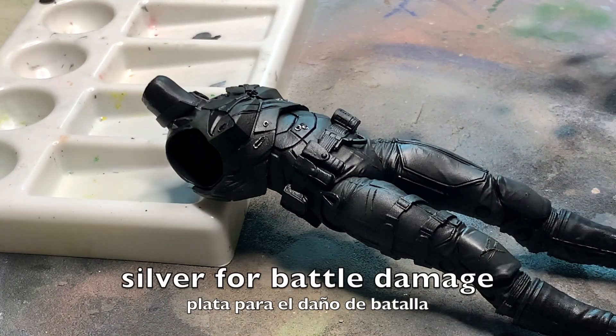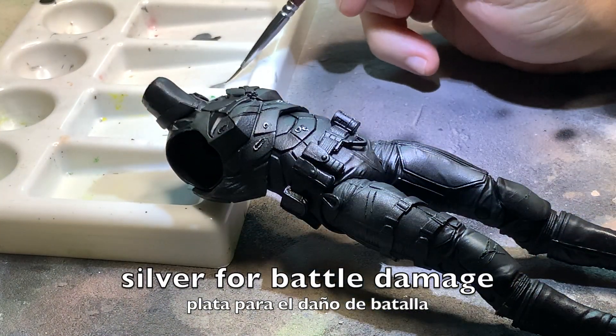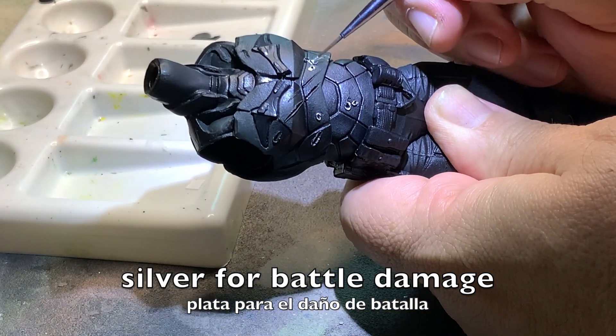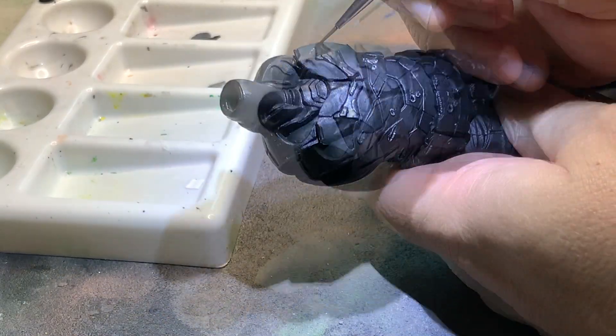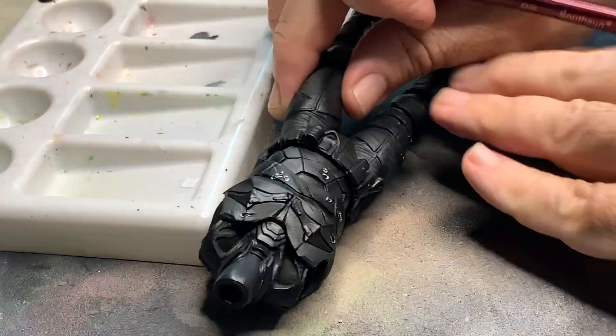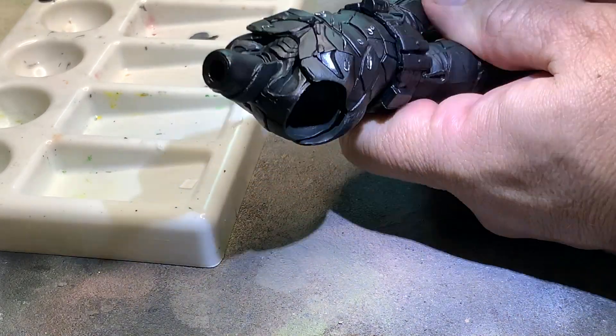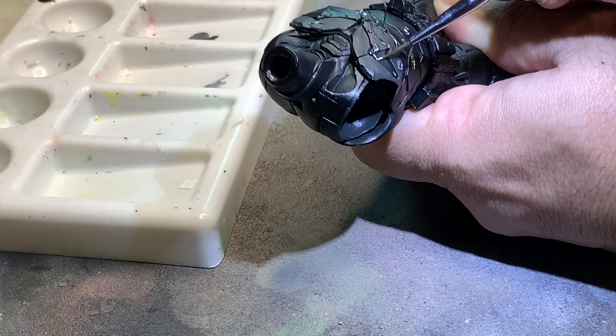Now we can paint in with silver all of the battle damage. Now we paint the damage on this second figure. This is going to take a while, so I'll let you watch the video. Now with silver over all the black paint, we paint the battle damage that the figure has, and as this is long, we're going to advance the camera.